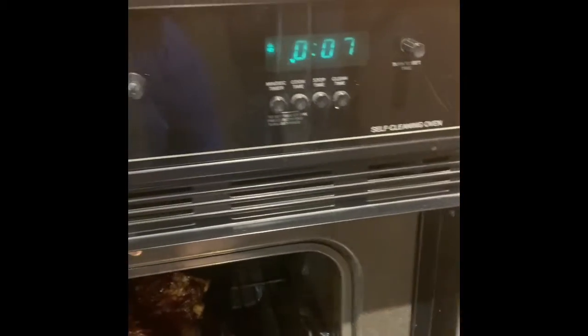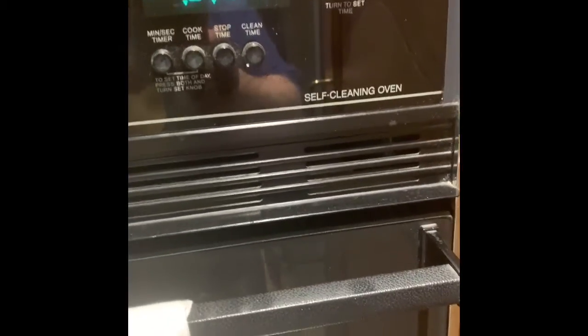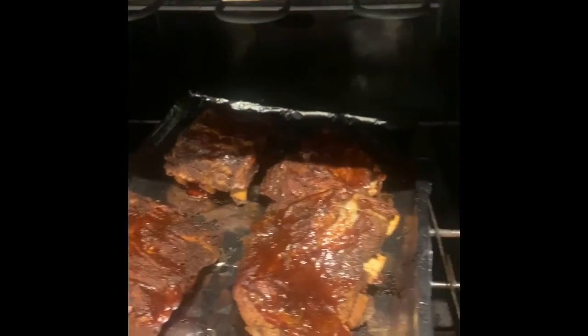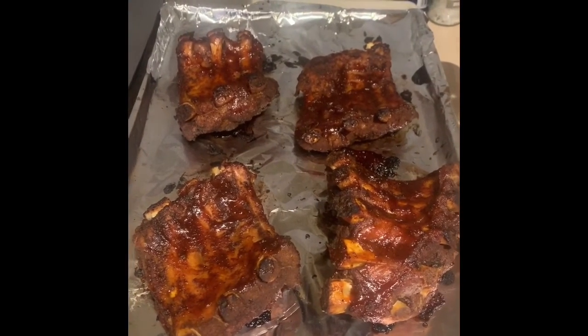Ribs are going in the oven. We're gonna do seven minutes on each side. It's been in there about five minutes — let's take a quick look. Oh yeah, they're looking really good! Another minute, then we'll flip them, cook another seven minutes, and bring them off to rest. Here's our ribs right out of the oven — they look really tasty with that nice glaze on them. Just let them sit and rest for a couple minutes and then they'll be ready to serve.